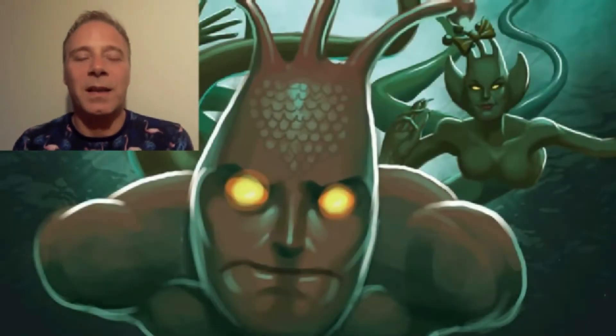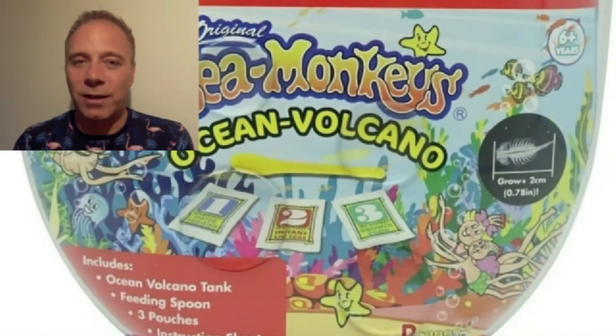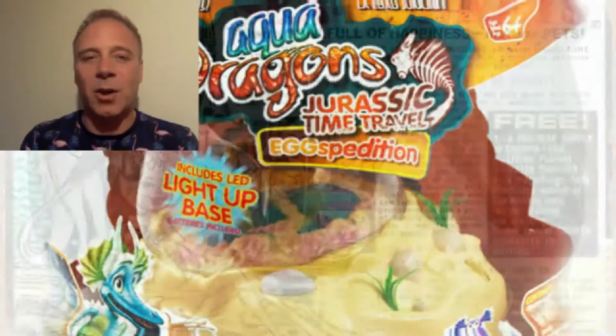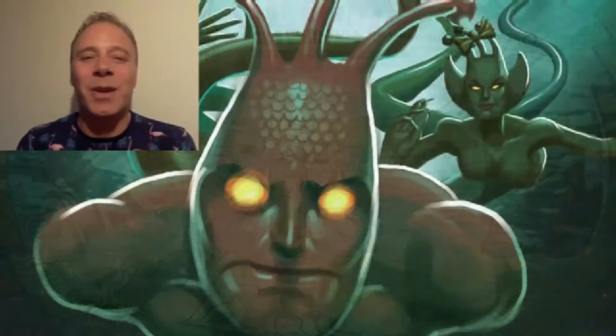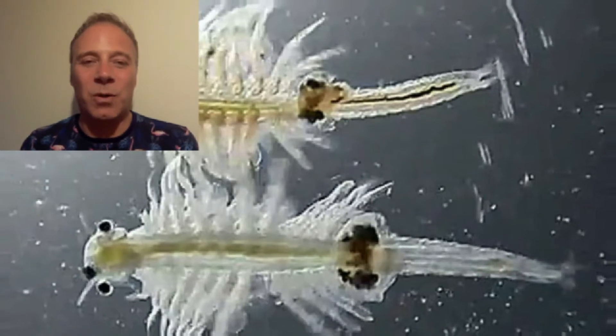Hi, welcome to Review Monkey. Today we're going to be looking at sea monkeys and aquadragons. Back in the 1970s, if you looked hard enough in your comic books, you could order some instant life called sea monkeys. They were small Artemia Salima eggs and you could hatch them in water, even though they were 200 million years old.